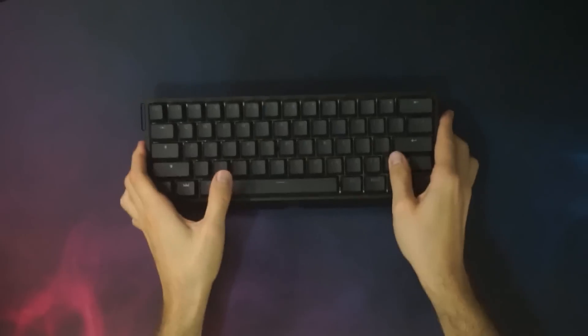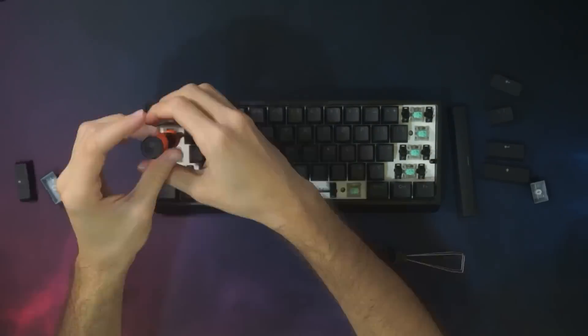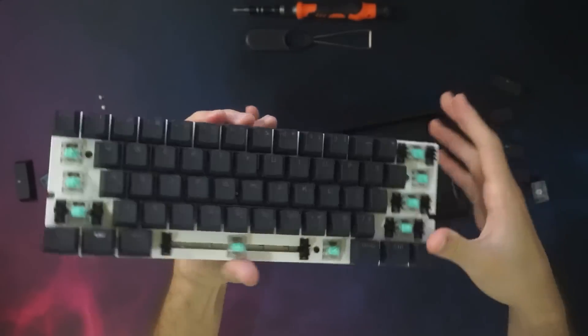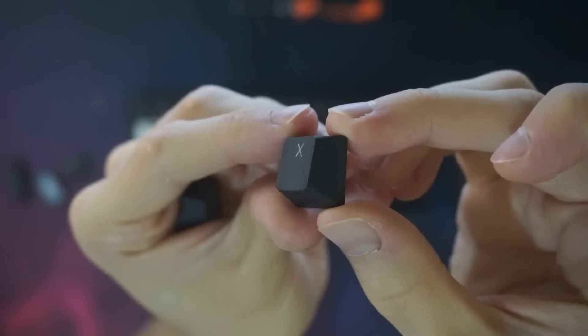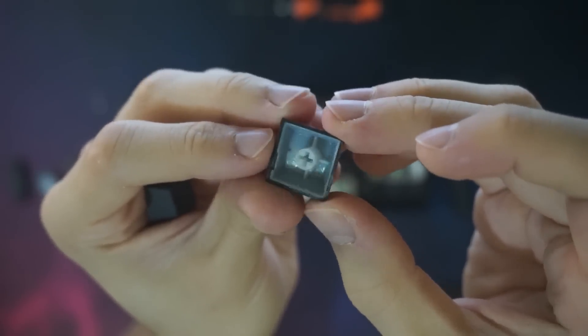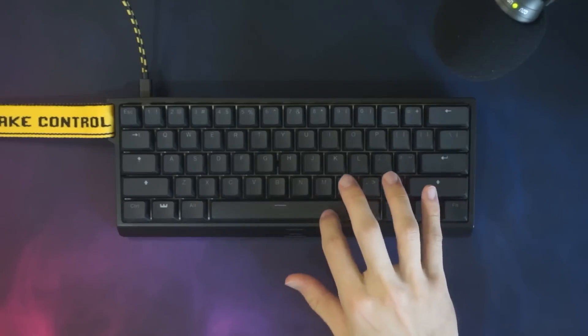While this keyboard is obviously marketed towards gamers, there are a few features that may pique the interest of keyboard enthusiasts as well. Differently than most gaming keyboards, you can actually mod this — if you take out the screws, you can lift the aluminum plate and PCB to swap the case. It's compatible with any 60% case, including the more mainstream ones. The keycaps are shine-through double-shot PBT, but they're actually quite grippy and grainy. I was also pleasantly surprised with the stabilizers — they are pre-lubed and they don't sound bad at all.